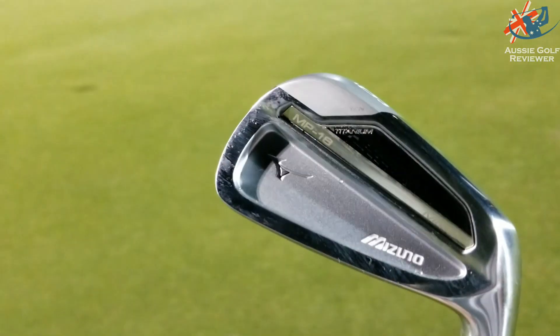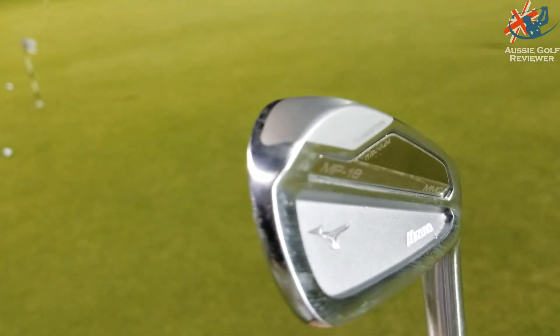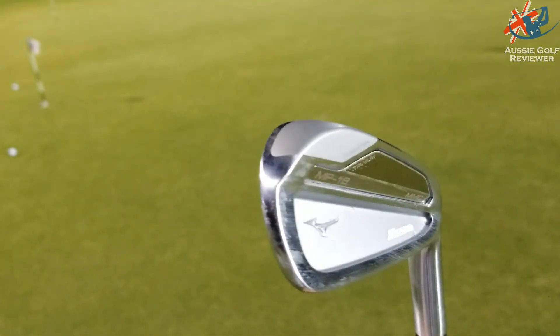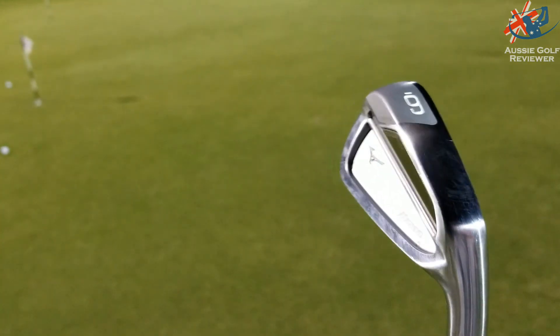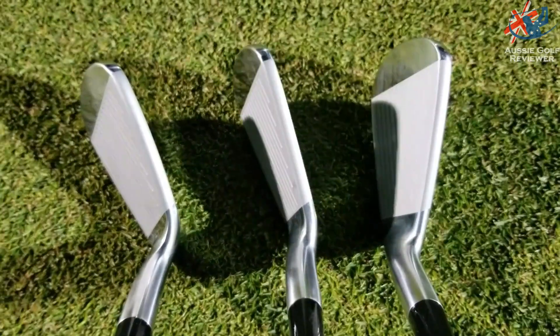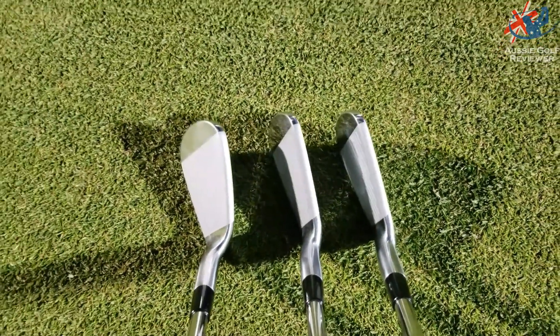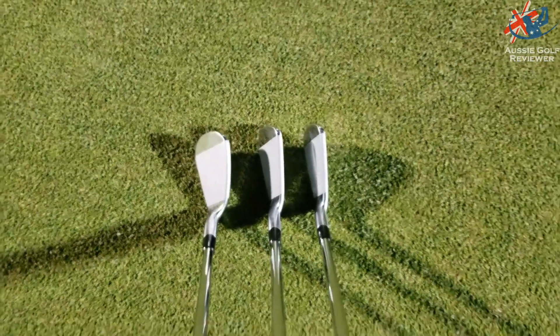There is titanium in the back, sort of middle-to-heel section. And then in the seven iron through to three iron, there's tungsten as well — tungsten in the toe.